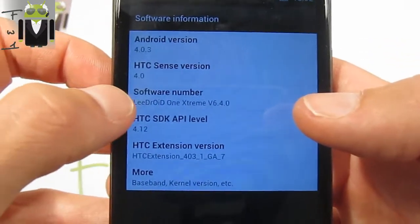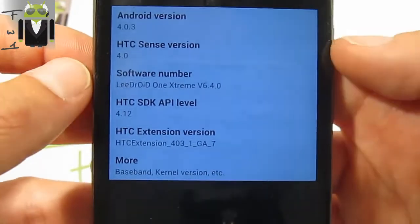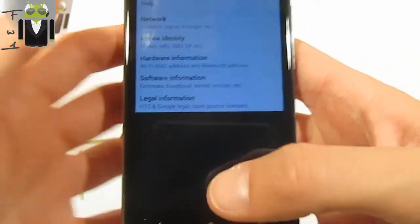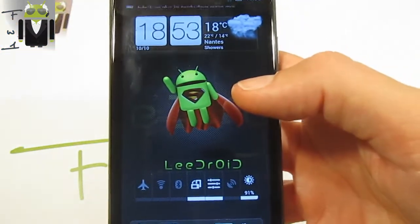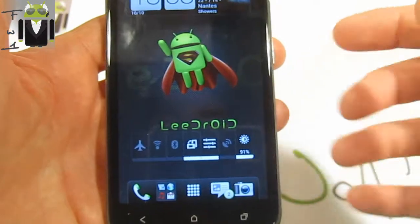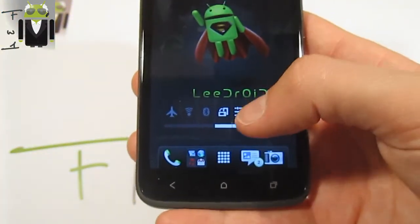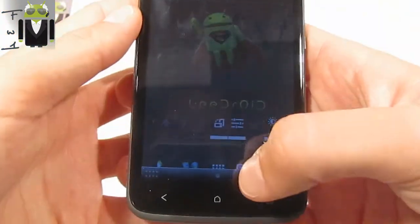Lidroid One X version 6.4.0 comes with HTC Sense version 4.0 and Android version 4.0.3. We are maybe waiting for a better version, for example Sense version 4.1. I have tested it sometimes on the One X and it is just amazing for the browser and other things with Sense 4.1. Okay, so I have to show you different things.